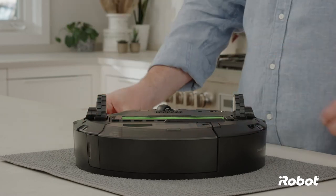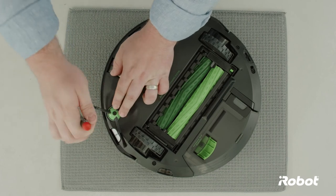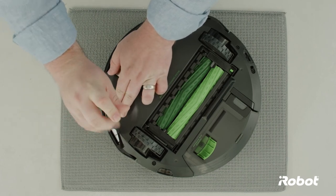Make sure the bottom cover is flush with all sensors. Replace the edge sweeping brush and tighten the screw.